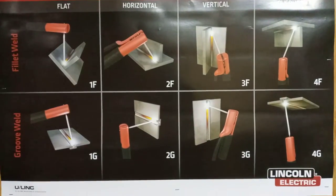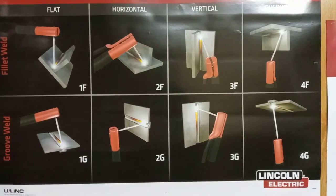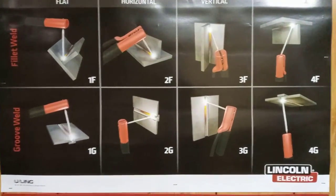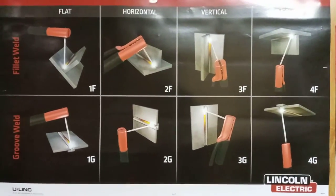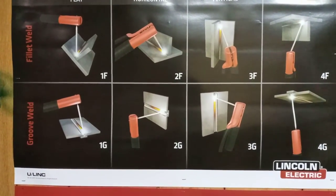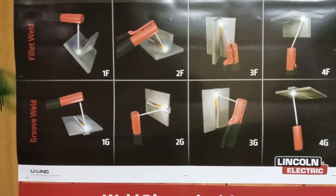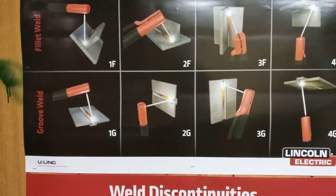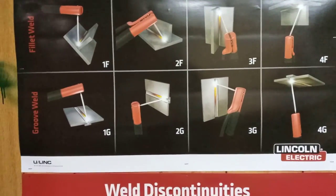Now when you have a groove weld, normally you're going to have a 45-degree or a 30-degree angle in it. As you can see on these groove welds, some have a backing strip. When taking tests, some have a backing strip and some don't. Some require you to put it together, leave a gap, clean out the back after you weld it, and then run a pass. It all depends on whether it's full penetration or just a groove weld like this one.